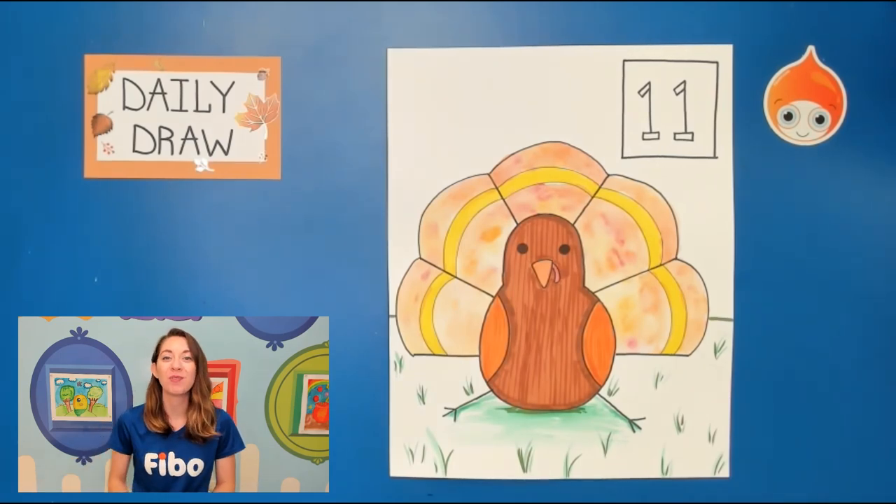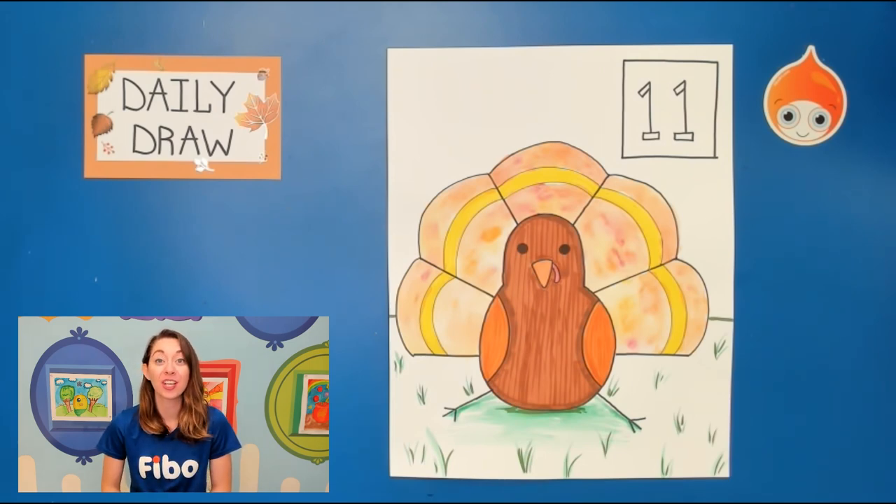Hey guys and welcome to day 11 of our Daily Draw. My name is Miss Jessica and today we are going to be making a turkey, which is perfect for this time of the year. Around November and December there's so much turkey especially at holiday meals. So we're gonna make a cute little turkey and let's go ahead and get started.